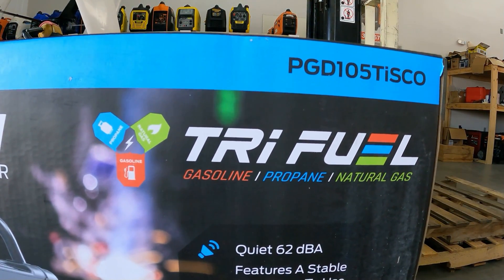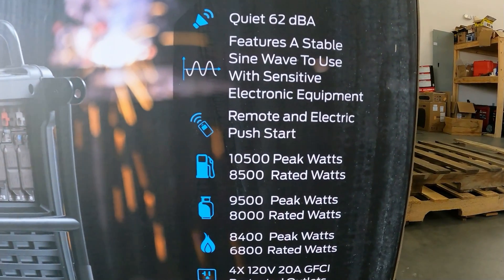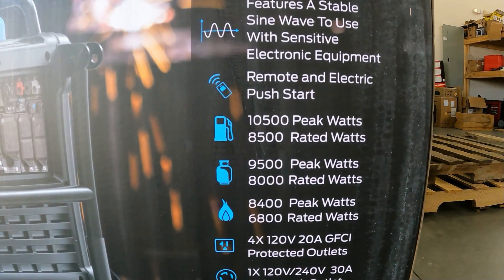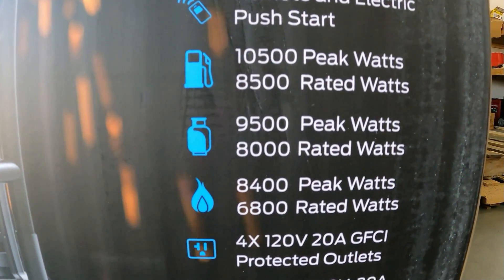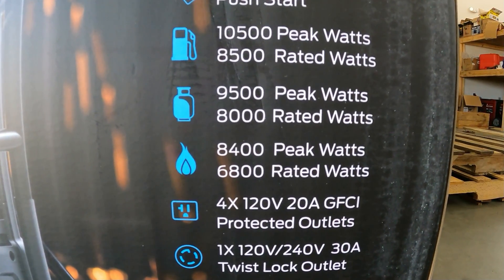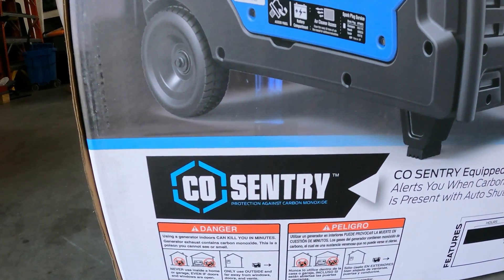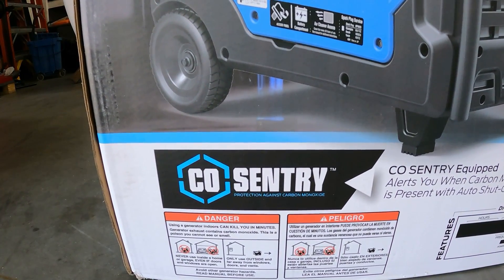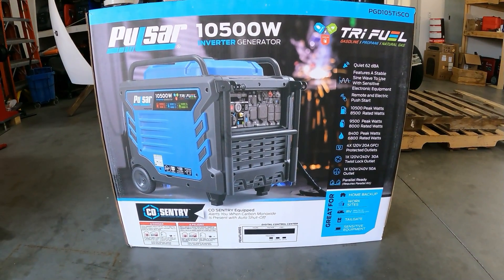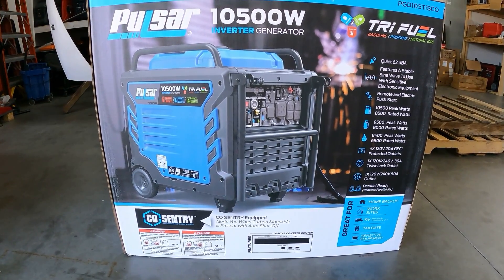Natural gas gives you that unlimited fuel source. 62 dB, pure sine wave. On gas: 10,500 peak and 8,500 running. On propane: 9,500 starting and 8,000 running. On natural gas: 8,400 peak and 6,800 rated watts. It also has a CO monitor, so if you put this anywhere that has a buildup of carbon monoxide it will automatically shut itself off. Let's unbox this and show you what it looks like.